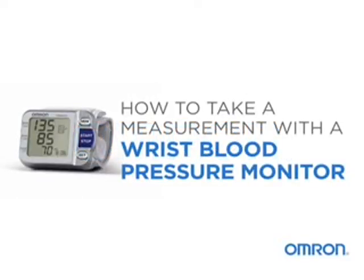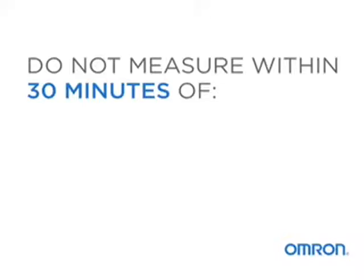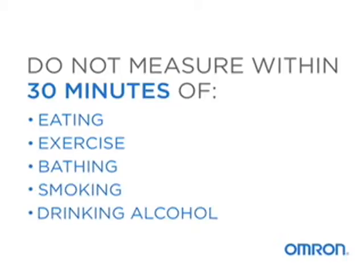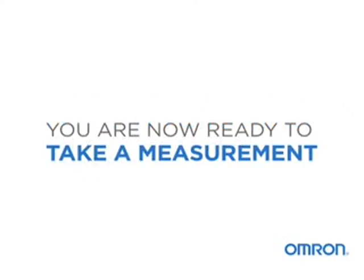Taking your blood pressure at home is easy. Before you take a measurement, follow a few tips to ensure you get accurate readings. Do not measure within 30 minutes of eating, exercising, bathing, smoking, or drinking alcohol. Sit quietly for 5 minutes, with your feet flat on the floor. You are now ready to take a measurement.